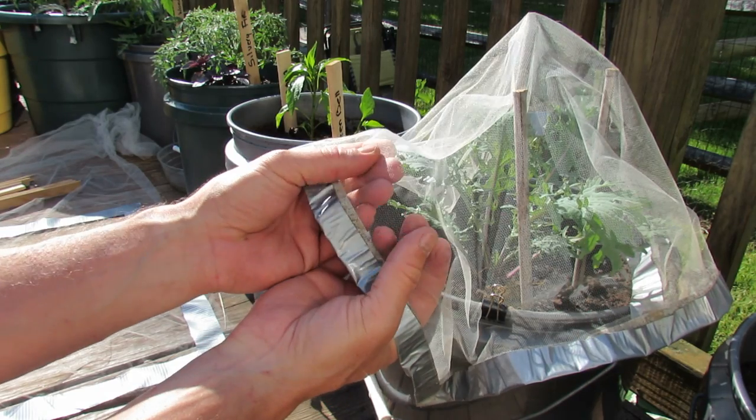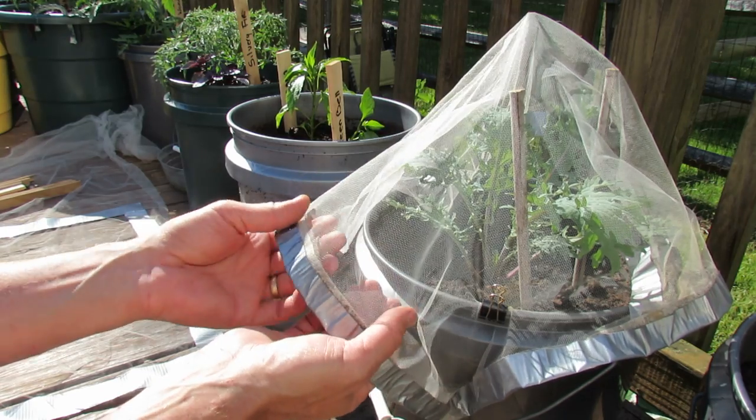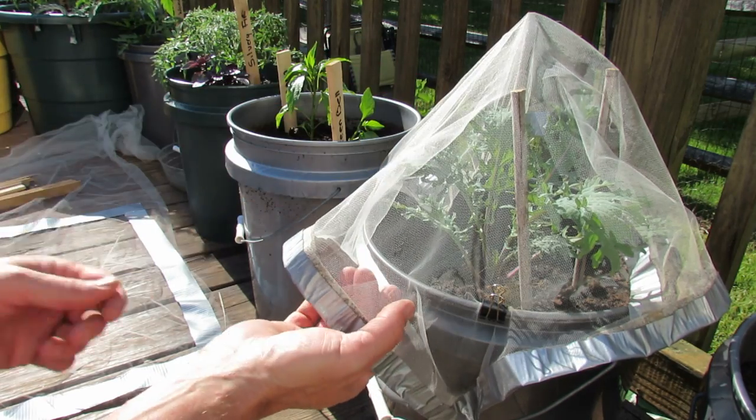This fabric is tulle, and it has lots of tiny holes in there that will let water in, that will let sunlight in, but it will keep the moths and a lot of insects really off of your plants.